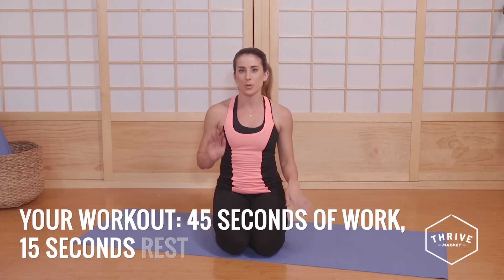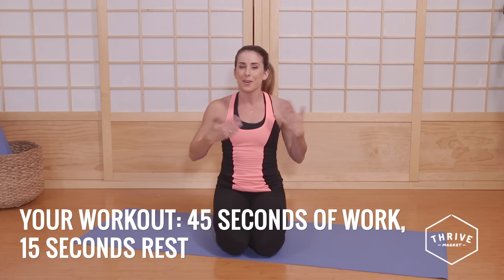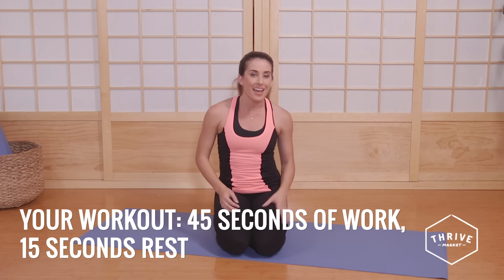So remember, you're going to do all of these moves for 45 seconds and then you get a 15-second break to breathe, relax, regroup, grab water and then I want you to hop right back into the next exercise and do as many reps as you can.